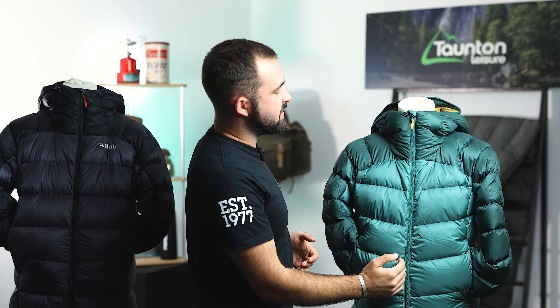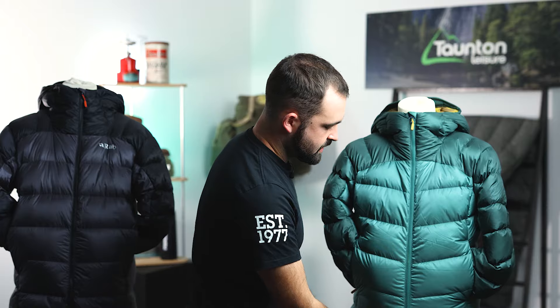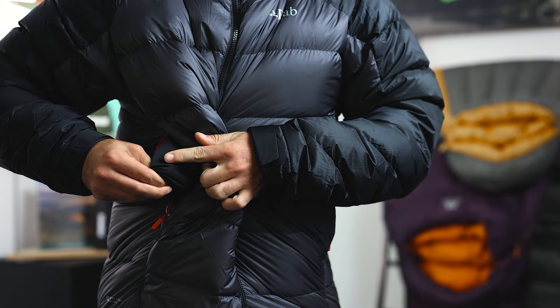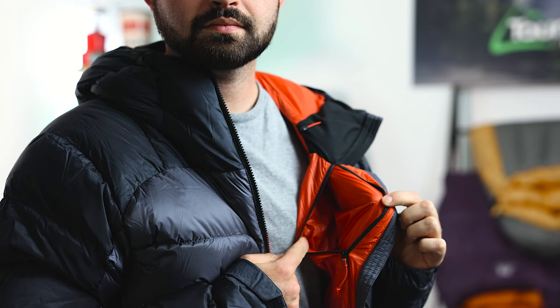As we move to the front of the jacket we're met with a YKK Vizlon zip, which is a two-way zipper allowing us to poke our belay device out at the bottom or use it for ventilation. We're also met with two hand pockets — the two external pockets are hand warmer pockets, fleece-lined to make sure your hands are nice and toasty if you're out on the hill. On the inside of the jacket we've also got a nice concealed lapel pocket for those important items.